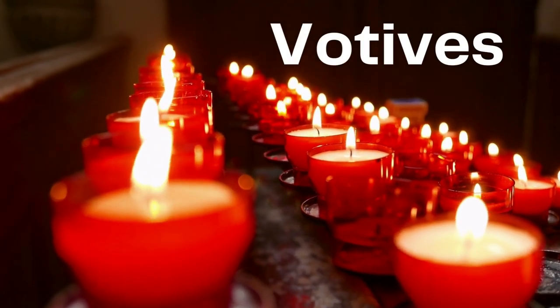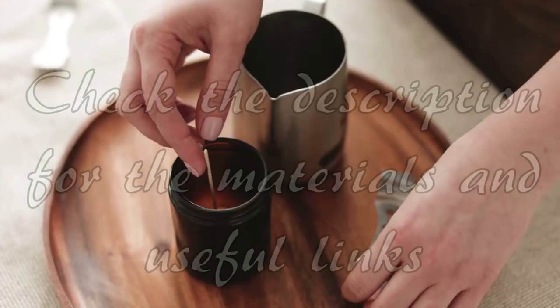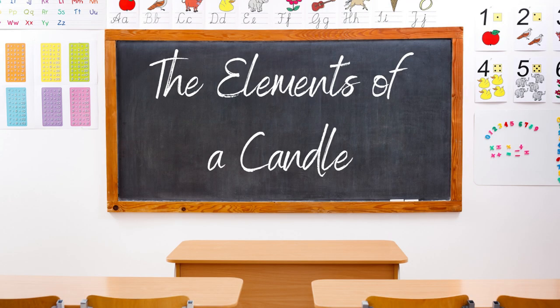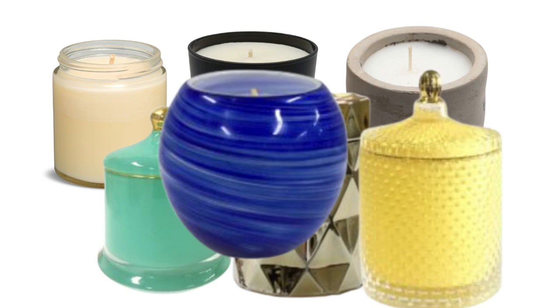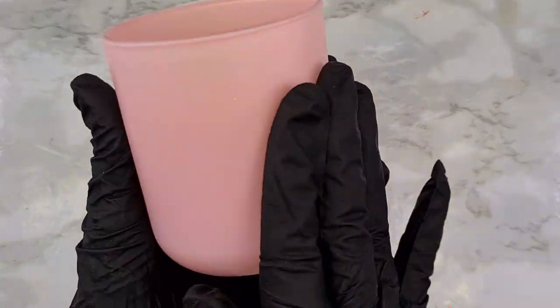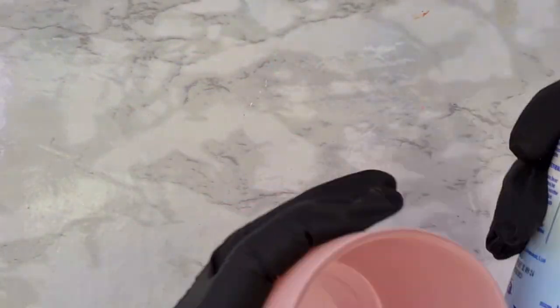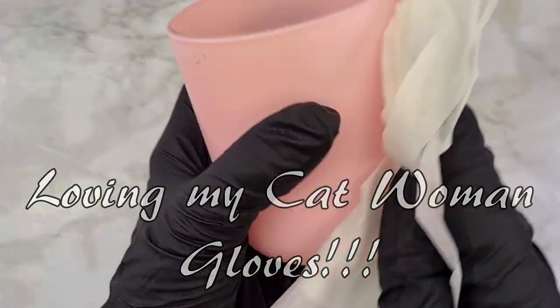Votive candles are small candles that are designed to sit in small glass containers. For today's guide, we're going to make a container candle. Let's start with the elements of a candle. The first is your candle jar — you can get creative with your candle jar. Today I'm using the Cambridge Medium Pink from Aroma. The first step is to clean it with some alcohol to prevent having dust in your wax.